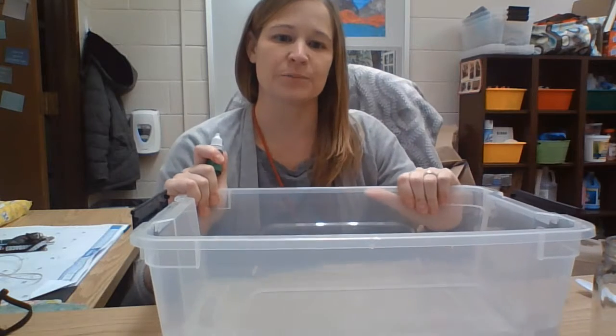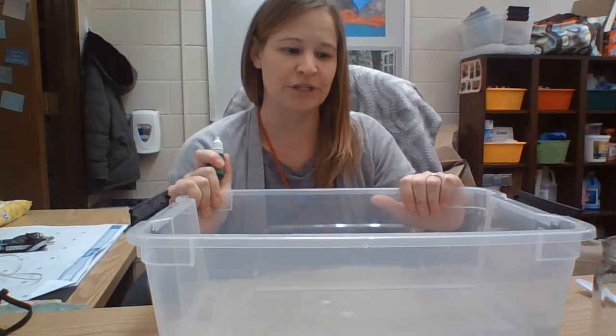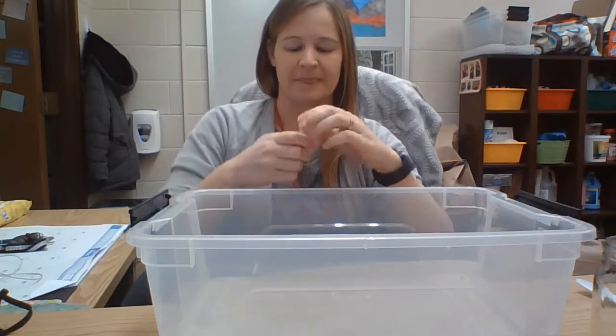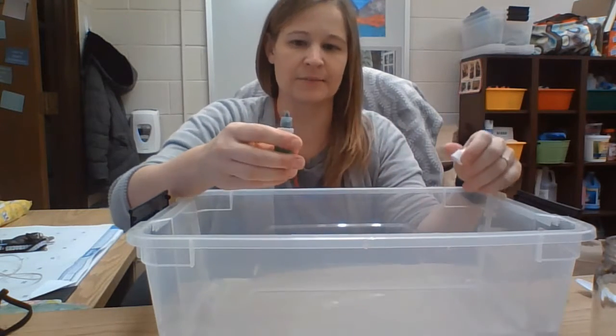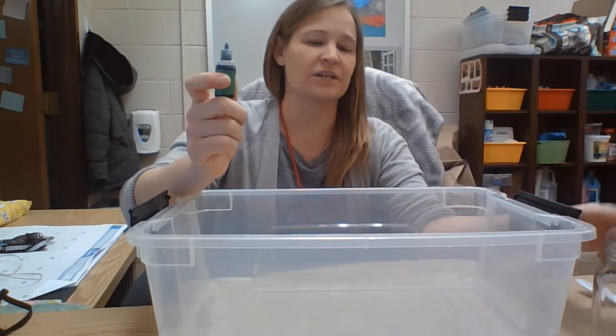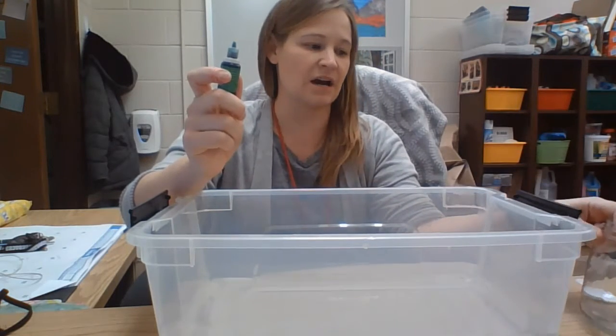So what you're going to need is your big black plastic tote and you're going to fill it about halfway with water. I used warm water but it doesn't matter whether warm or cold. And then you also need your mason jar and food coloring.